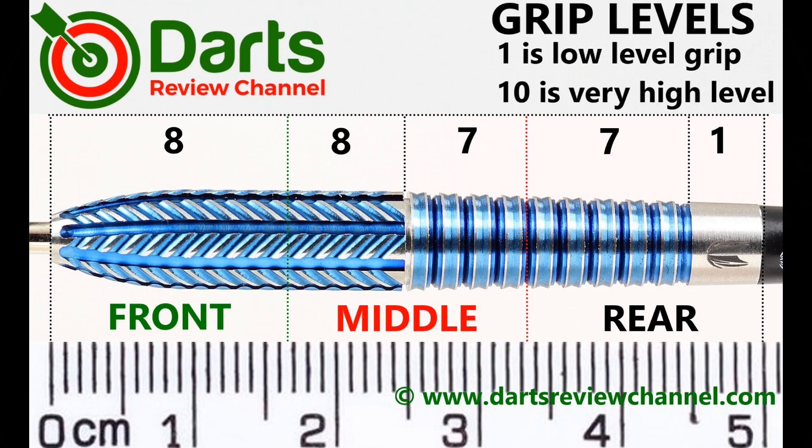The front half of the barrel with the V-Stream grip is a lot grippier than I was expecting, and I think it's because of the lateral cuts along it. Without those it probably wouldn't feel as grippy. I've given it to a few people to try and they've all said it feels very grippy, so I've given that an eight. On the rear it's a thin grippy double ring grip so I'll give that seven, but overall for a front gripper it's an eight.